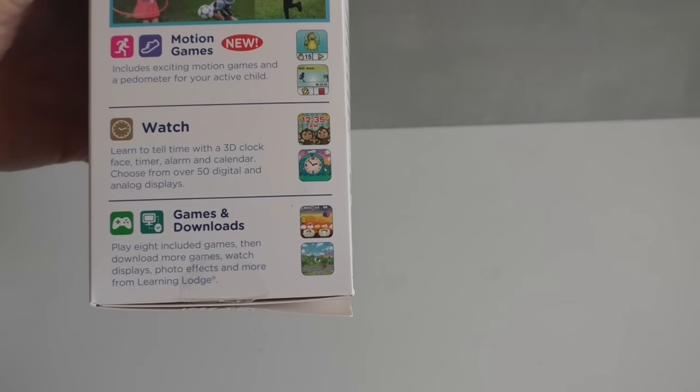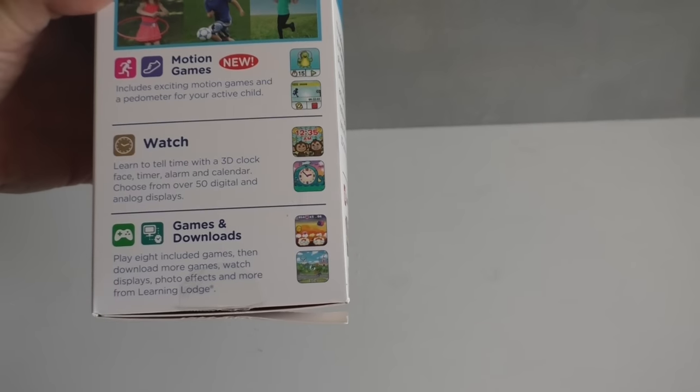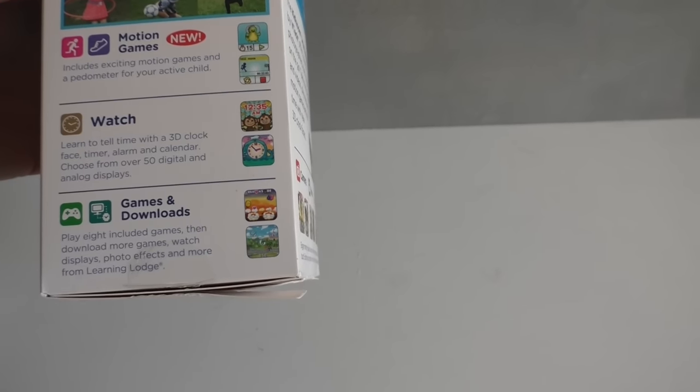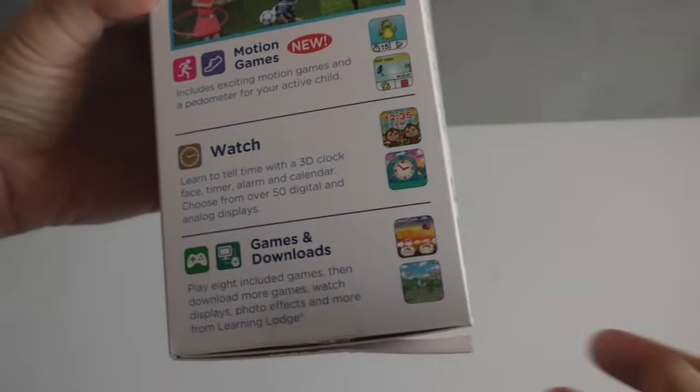There are some motion games on the watch that we'll get into. It has both an analog and a digital clock, and there are 8 games included. Parents can actually download more games from the Learning Lodge.